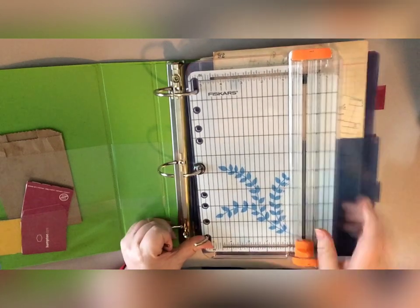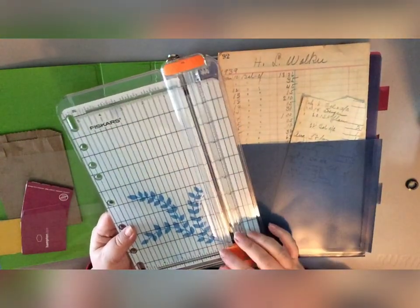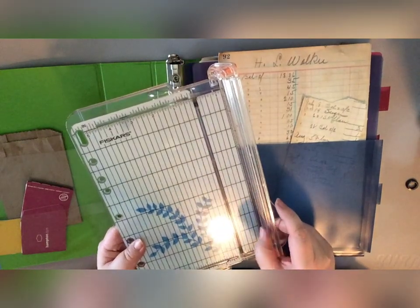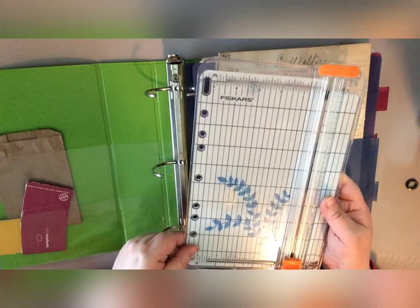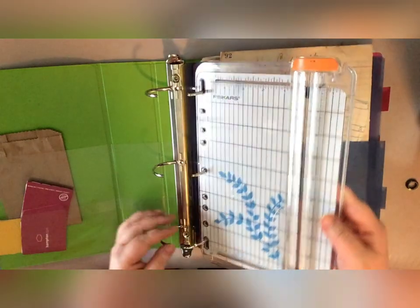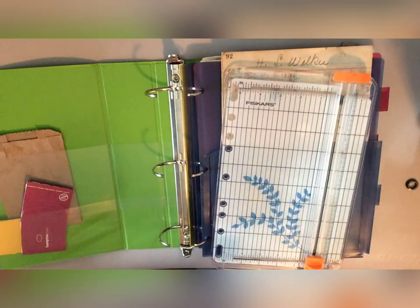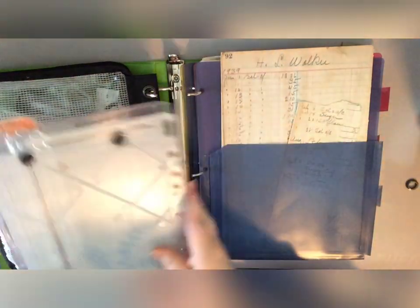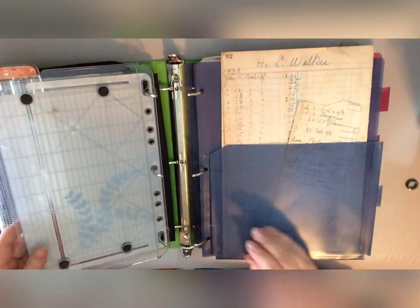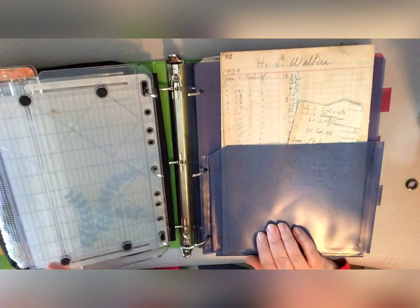I have my Fiskars trimmer — just the small one — and I really like this one because it has a wire guide on there which keeps my cuts pretty straight. It also has the rings on the side so I can slip it into my binder and not worry about finding more space for it. A tip I'd recommend: make sure you have a fresh blade. If you're traveling, either pack an extra blade or change your blade before you go.